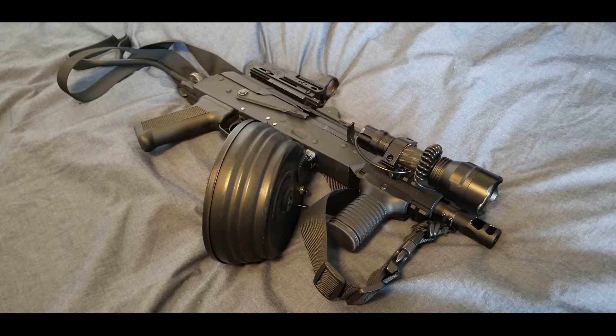I'll leave a link in the description for both Evike and Airsoft GI where you can buy both the Echo One version as well as the Matrix version of this magazine. Thanks for watching.